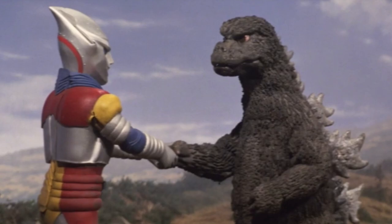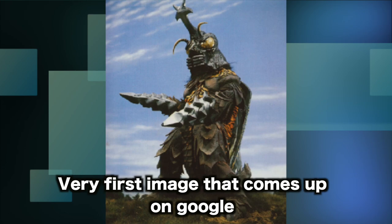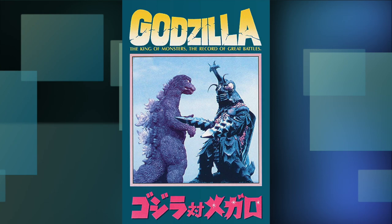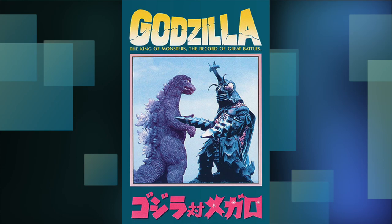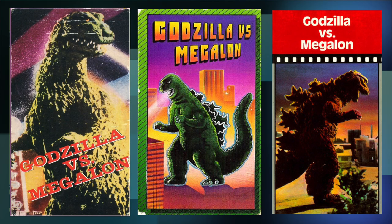Except for this jarring Megalon one they strung together. Like, Toho — really? Anyone who's seen the film knows that Godzilla is shaking our man Jet Jaguar's hand here. I dare say it's the most iconic shot from the movie. But for whatever reason, someone thought it would be a creative idea to just take the most basic Megalon image that everyone has seen before and layer it on top of Jet Jaguar, so it looks like the two kaiju are fighting or shaking hands, or whatever's supposed to be going on here.